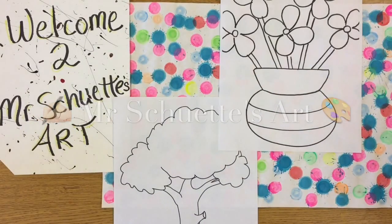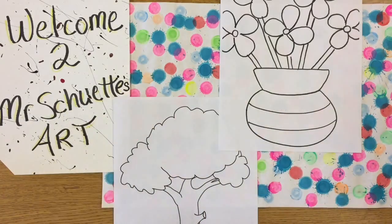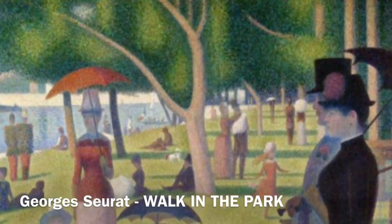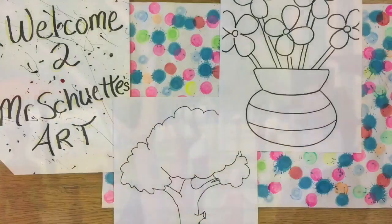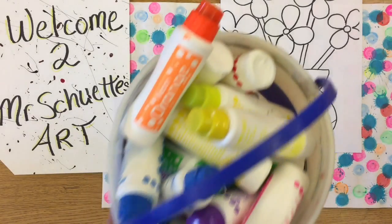Hey guys, welcome in. Today I've got a new project for you on pointillism. Pointillism is a style of art that has to do with dots, so there's lots of dot art in this one. It's always one of my kids' favorite projects throughout the year because they get to use these really awesome dot makers.